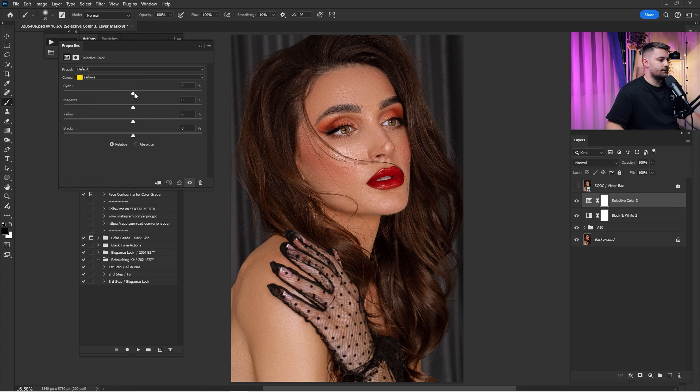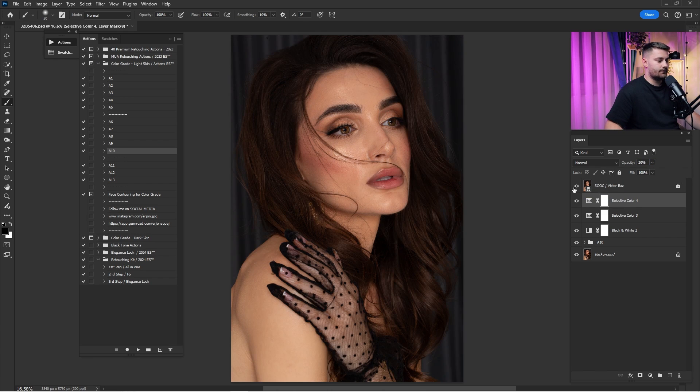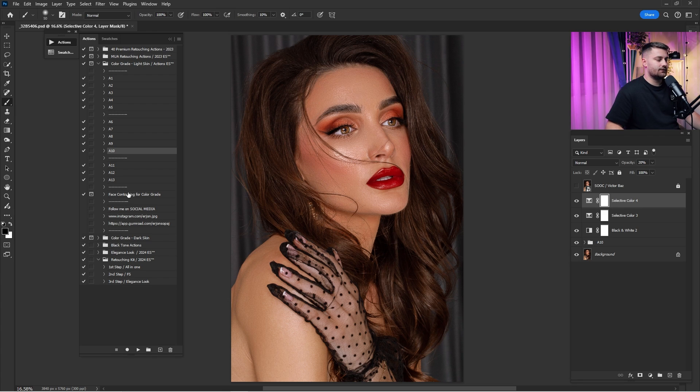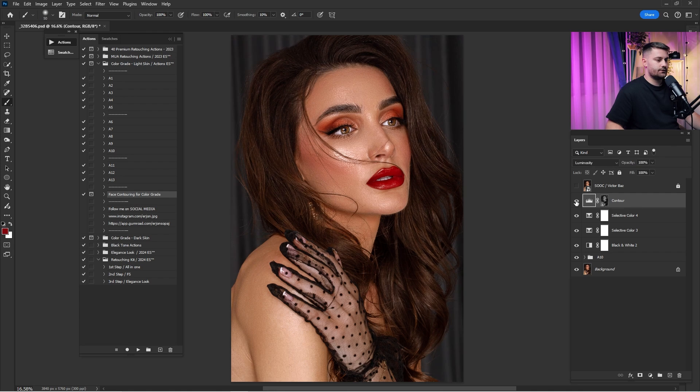I'll play with the yellow tones just a little and reduce to 25. Then I'll click into Selective Color and play with the red channel, which affects the lips and face, reducing the opacity to 20 percent. Here's before and after. One more thing I add is face contouring — click Play and wait until it's done. Here's the before and after of the face contour. You can double-click to adjust shadows, midtones, and highlights. It's way too much so I'll lower it to 25 percent. Here's a before and an after.